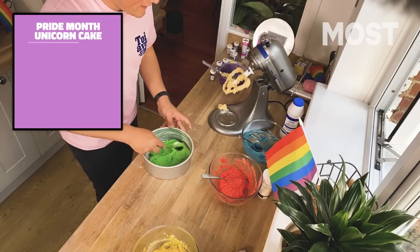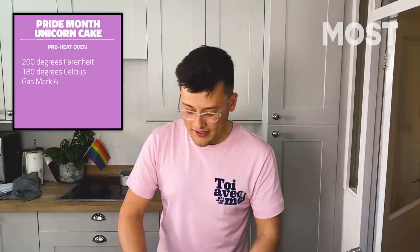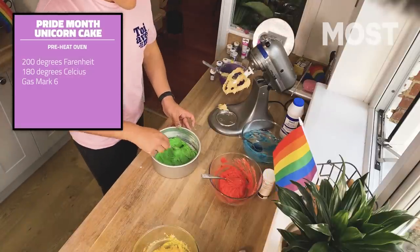Your oven should be preheating. We're aiming at 200 degrees Celsius, 180 degrees fan, or if you're in the past, it is gas mark six. And if you're still using a gas mark oven, please — I beg you — just do better.